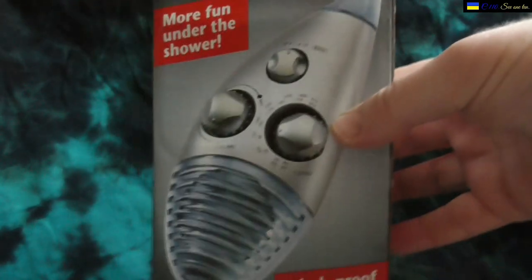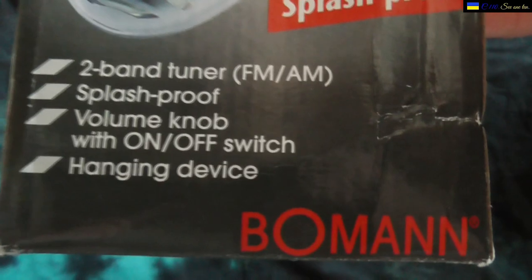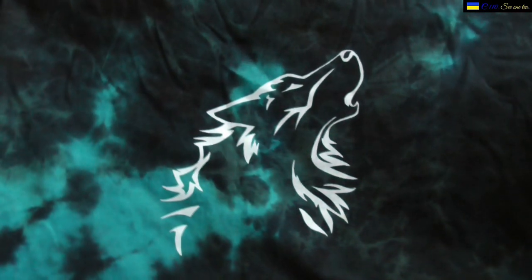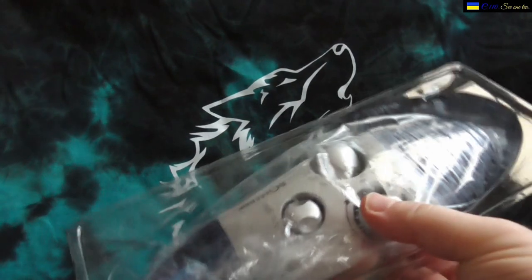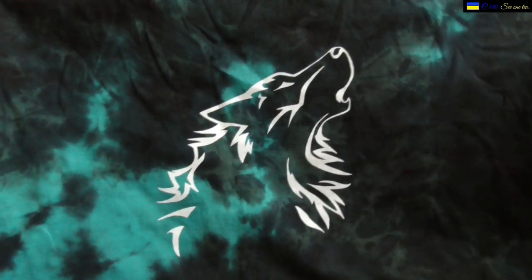The box is a little beaten up, but you can see the English text. It says 'more fun under the shower' and mentions the radio. It also says FM/AM, and again everything from Bowman. I'm going to take it out of the plastic in a moment, but first let me show you what came with it.